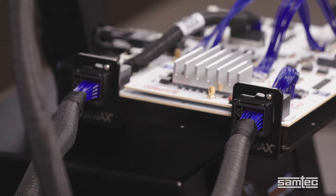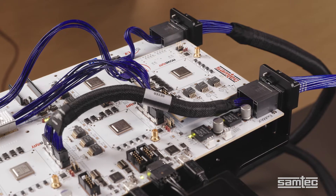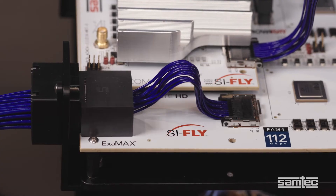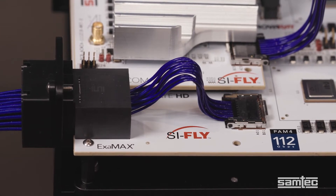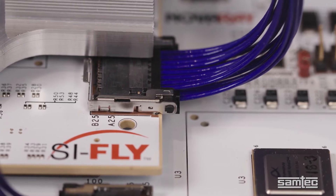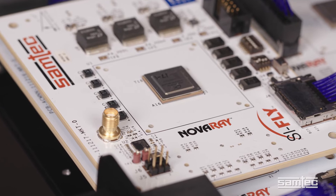We have two 112 gigabit per second PAM4 mid-board-to-cable backplane configurations. The first is a SAMTEC Novere cable system connecting to an Eximax high-speed backplane. The second is a low-profile SAMTEC SyFly cable system with another Eximax high-speed backplane. SyFly has an extremely low 3.4 mm profile, so it can be placed next to the IC package or under heat sinks or other cooling hardware.